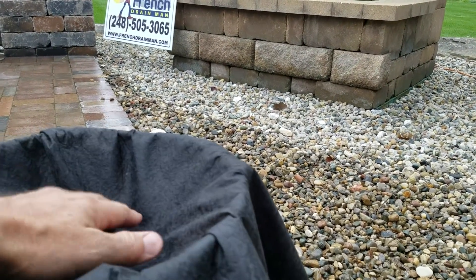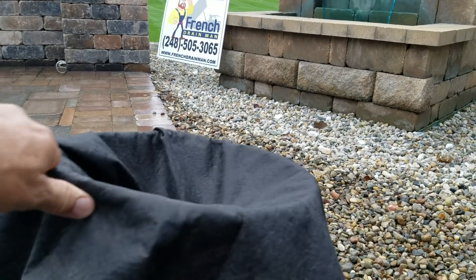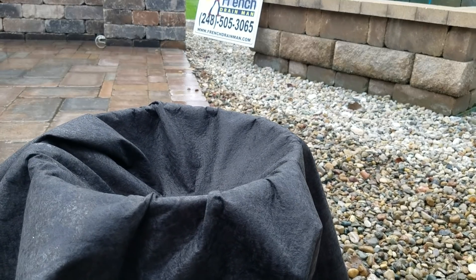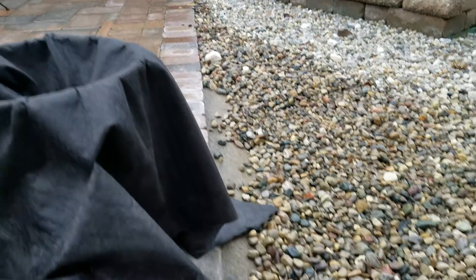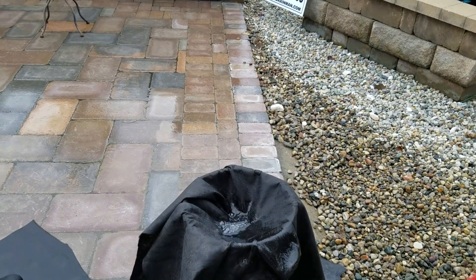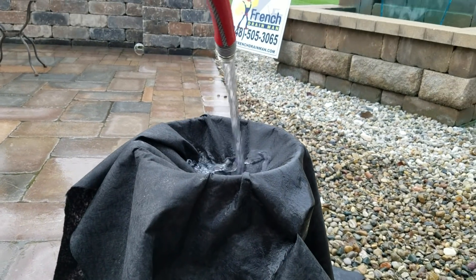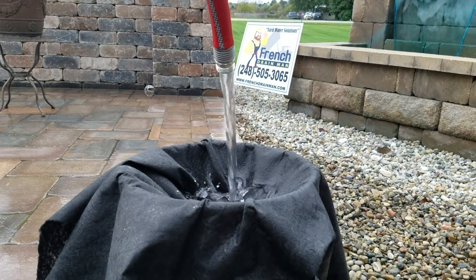We have a couple go-to's that we really love. The first one is our fastest — it's a four-ounce. Love it for our open french drains when we have a lot of surface water and we want to turn our french drain into one long channel drain. I have the hose turned up all the way; you can see it takes the water in very quickly. I have great water pressure.